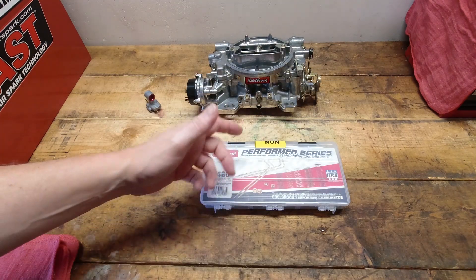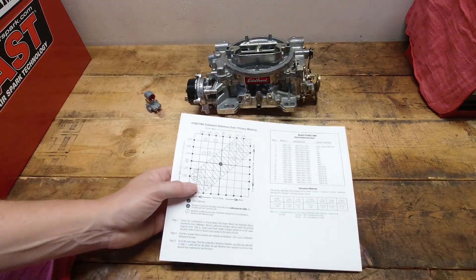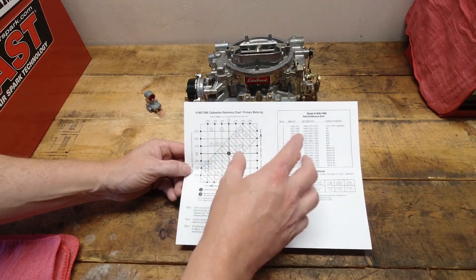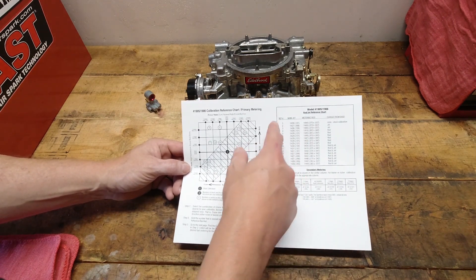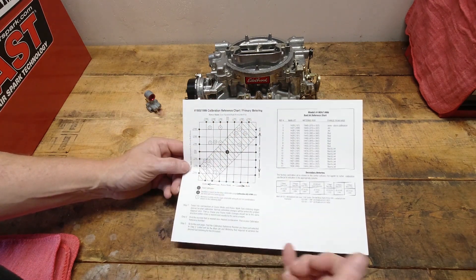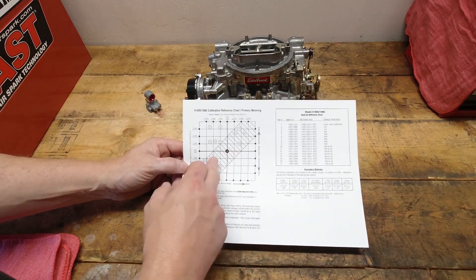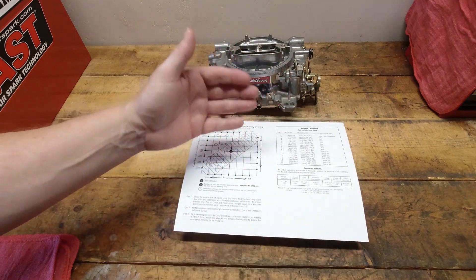So why do you need a calibration kit anyway? The calibration kit is a full kit of the rods, jets, and springs that you need to properly tune the carburetor. If you remember back to the tuning table in the Ultimate Tuning Guide, it gives you all the rods and jet part numbers that you need. The good thing is the calibration kit has all of those in there — all those rods and jets in that grayed-out area right in the middle of the chart are included in the kit.